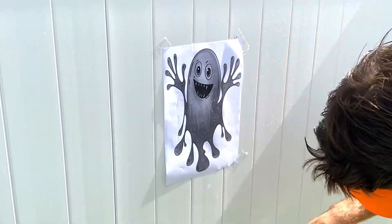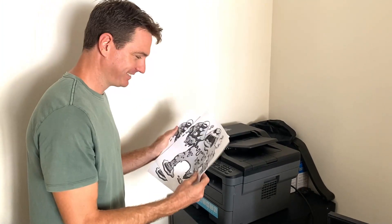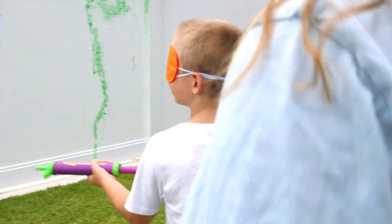It's a lot of fun! Simply download our monster PDF if you want to print out more monster posters. We hope you have a blast!